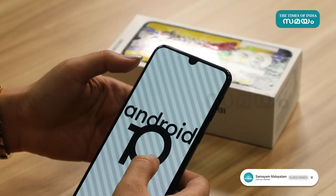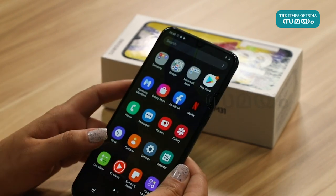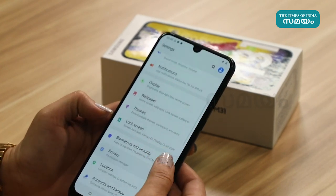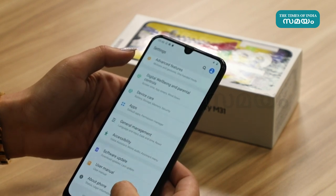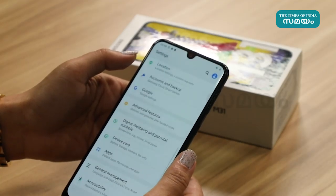The phone runs Android 10 and is powered by an Octa-core Exynos SoC with RGB RAM.